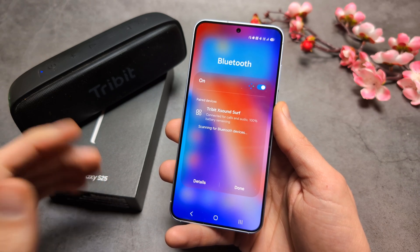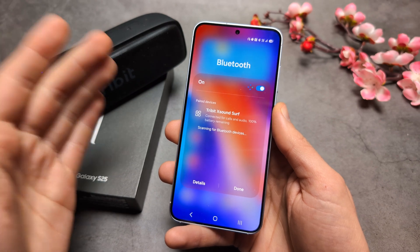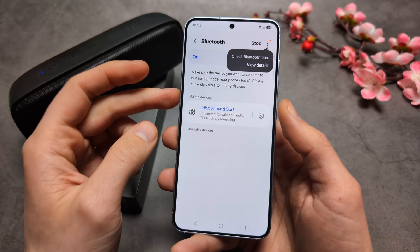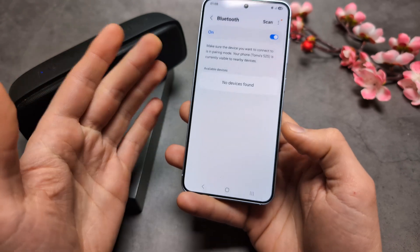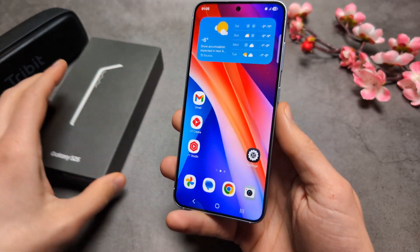First, if you already have a device connected but it's acting up, you can simply forget it. Click details next to the device, then click the wrench icon and click unpair. It will get unpaired and you can pair it again. This fixes a lot of issues.